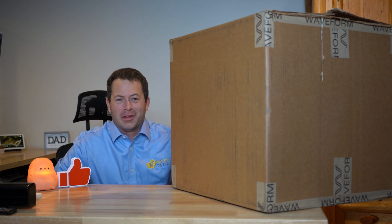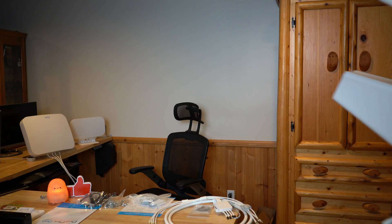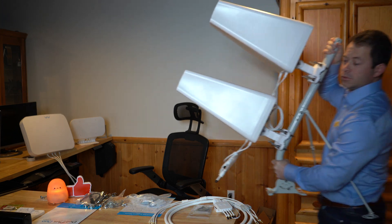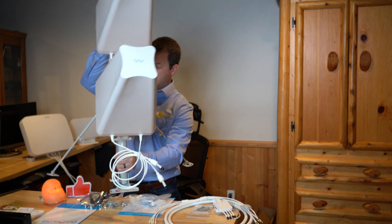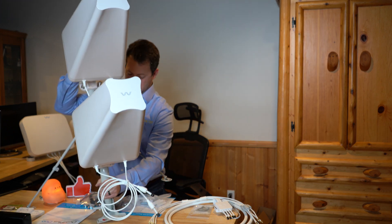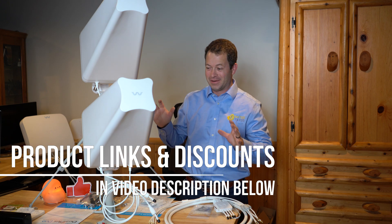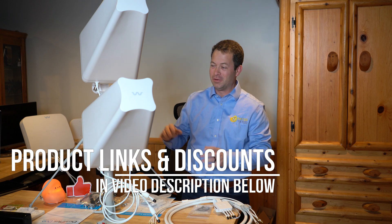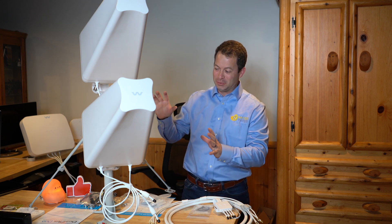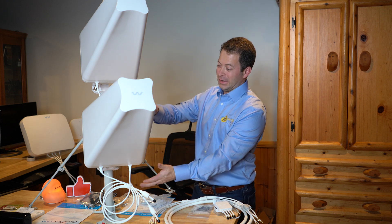Looks like Christmas came early this year — let's check out this new Waveform antenna product. I had to move my camera back to capture this in frame, and it's probably cut off a little bit still, but this is the assembled unit here of both of these together on an extended J mount.